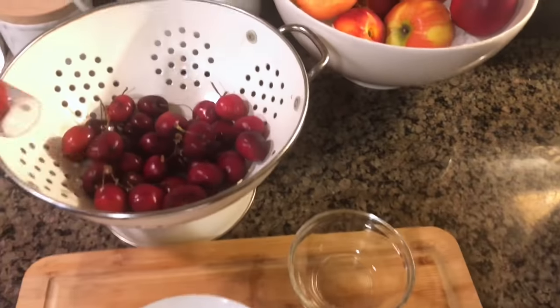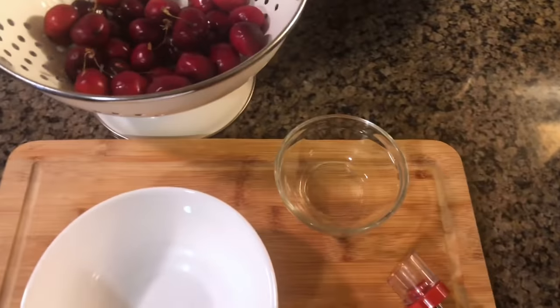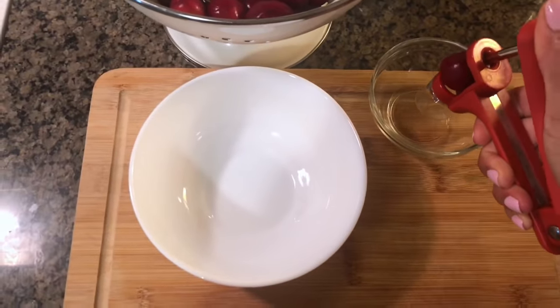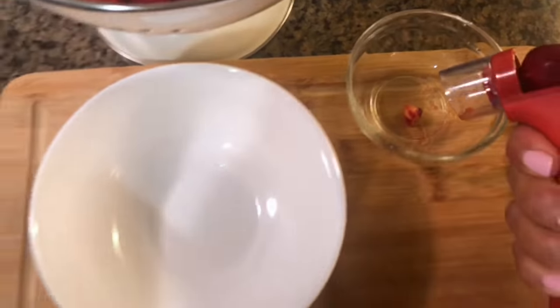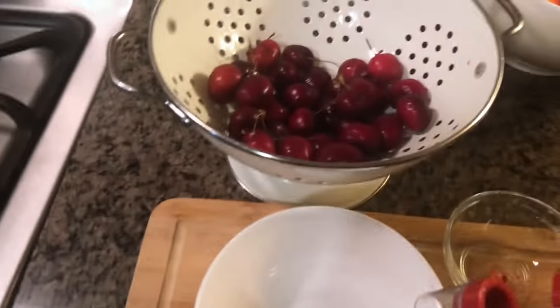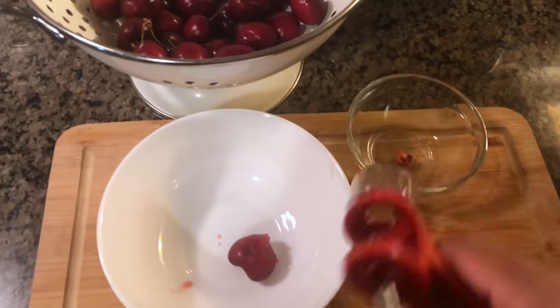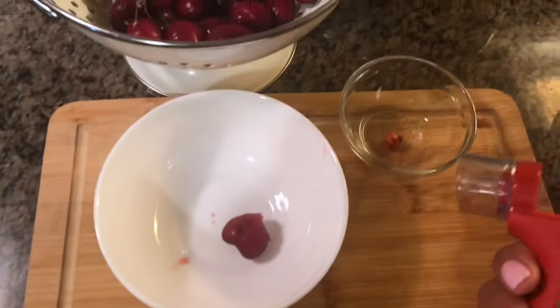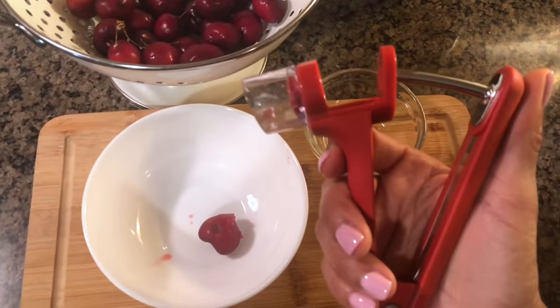I'll show you guys how it works just for demonstration — you just do it like that, gets the seed out, dump it in the bowl. Super, super quick, doesn't take long. I go through them, put a few in the bowl, and we just enjoy them. I'll put a link for you guys below.